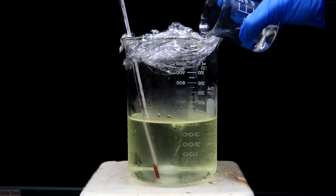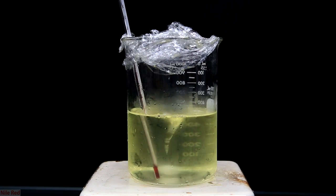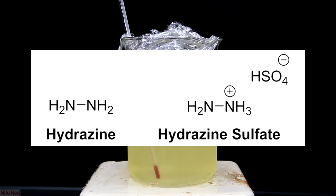To start things off, we're first going to have to talk about what hydrazine sulfate is and why we're even making it. Hydrazine sulfate is the salt version of hydrazine. On the left we can see the freebase hydrazine, and on the right we can see what the hydrazine sulfate looks like. There is a reason why we're making hydrazine sulfate and not the pure form — pure hydrazine is actually explosive, volatile, and pretty toxic.